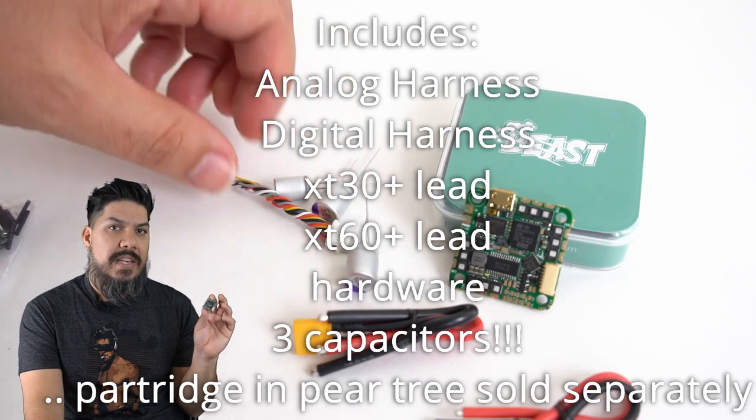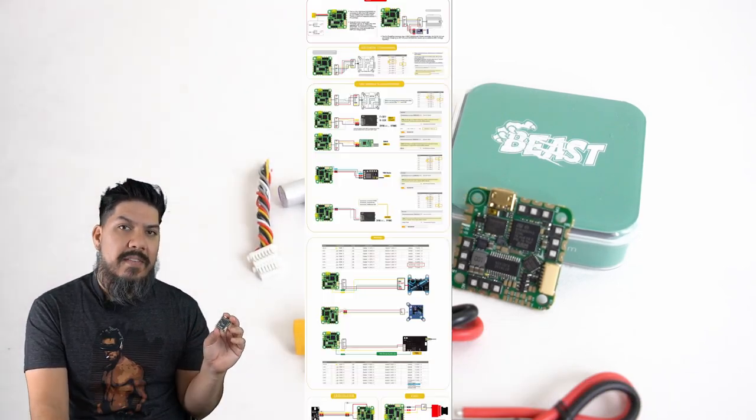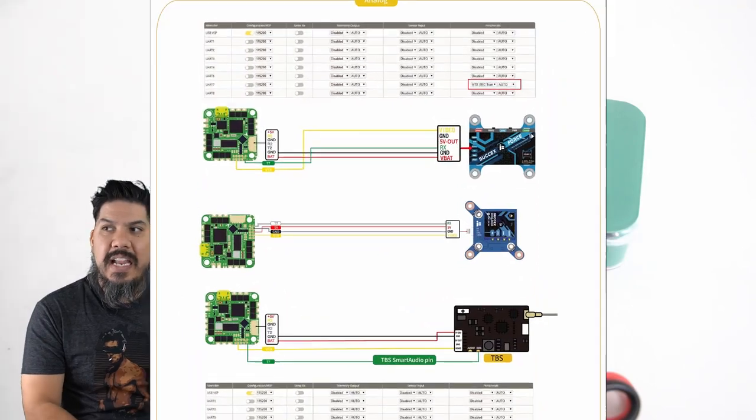It's compatible with any of the DJI systems, and it is also plug and play for analog, so you still have your analog pads. This will run you about $69.99.